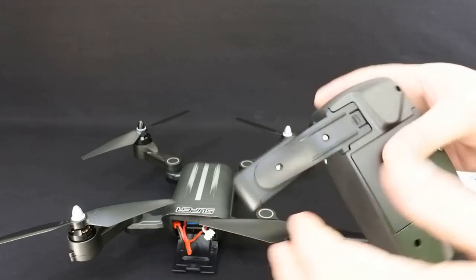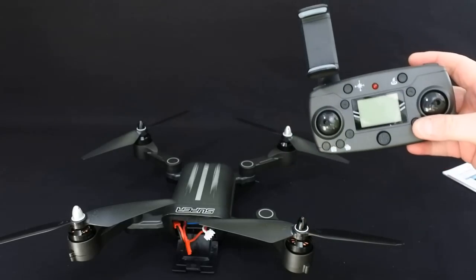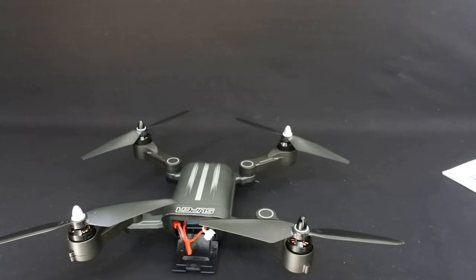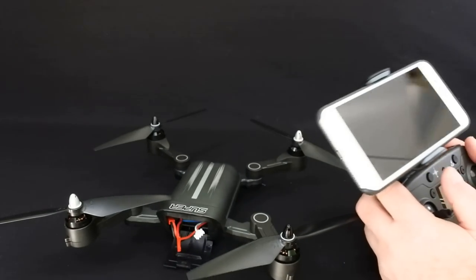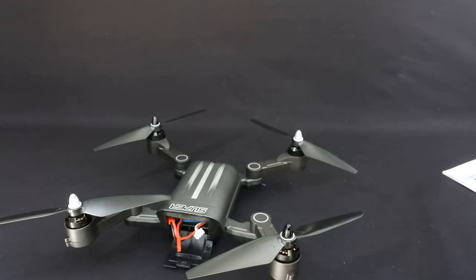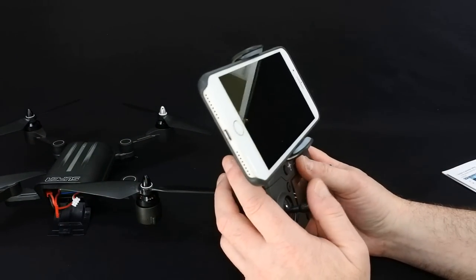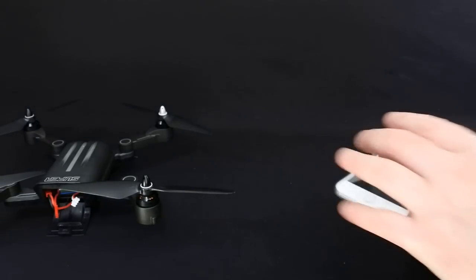That clips in there, and your phone actually goes here at the side. Your phone instead of being in the centre goes at the top. That's perfect because I can angle the phone to where I want to see it when I'm flying - to get rid of glare I can angle it how I like. So it's not fixed in the centre of the transmitter, I can move this about, which I like.